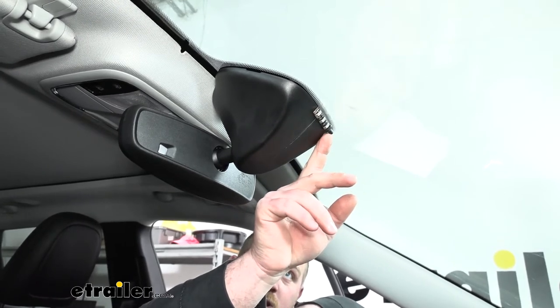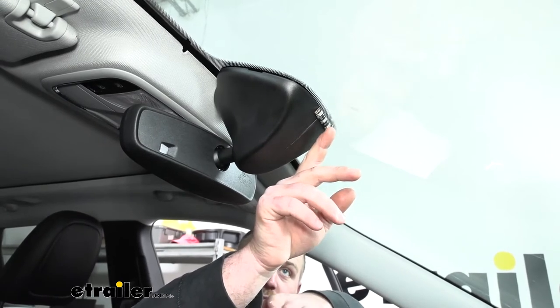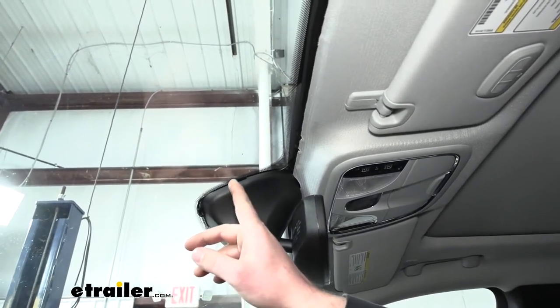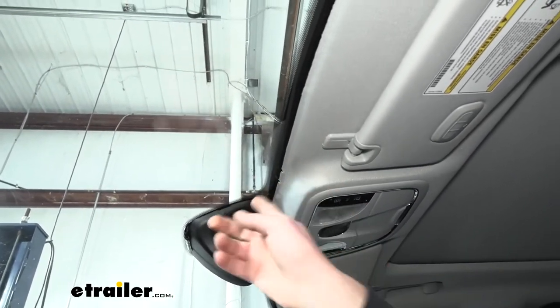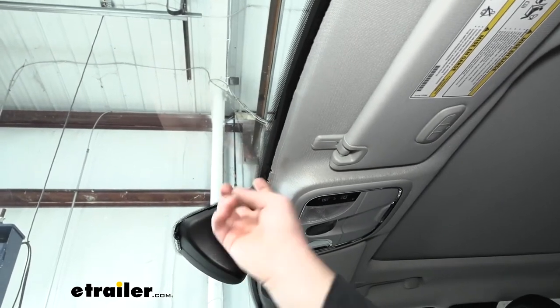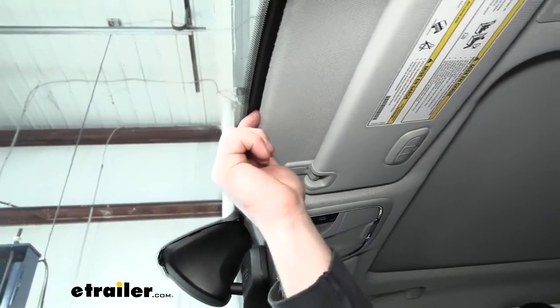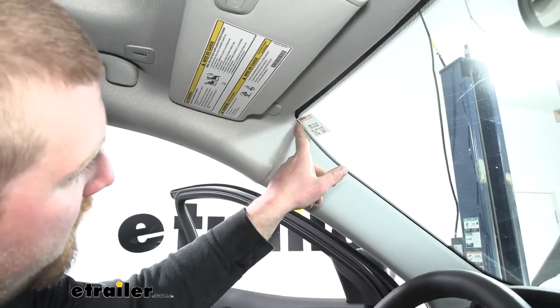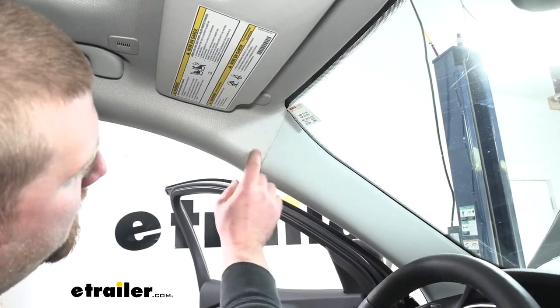The wire coming out of the light gets run over to the driver side floorboard area. To hide and route our wiring, I ran it up along through the mirror cover — you can just push it in between that opening. Then it comes up along the edge of our glass and our headliner, where you can again just push it into the opening. When I got to the corner I simply pushed it into the gap where the plastic meets the headliner.